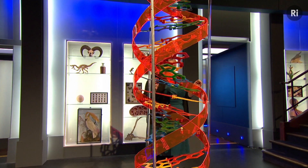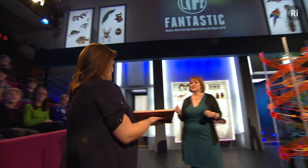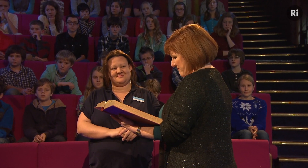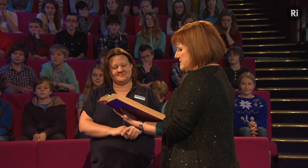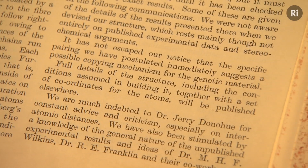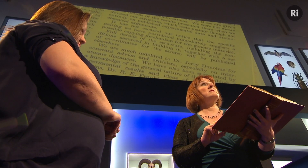The structure of DNA provides a big clue as to how this might happen. James Watson and Francis Crick commented on this when they published the structure of DNA 60 years ago. Charlotte, a curator at the Royal Institution, has something rather special to show us — an original copy of Watson and Crick's paper on the structure of DNA in the journal Nature. I'm going to read you the last paragraph because this is my favourite bit. 'It has not escaped our notice,' they said, 'that the specific pairing we have postulated immediately suggests a possible copying mechanism for the genetic material.'